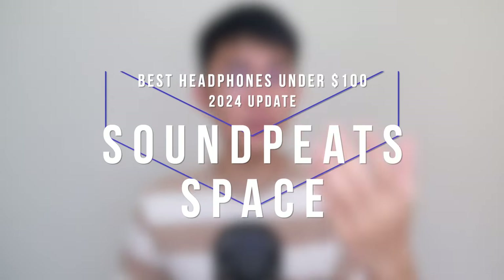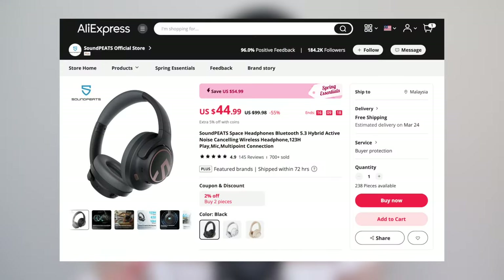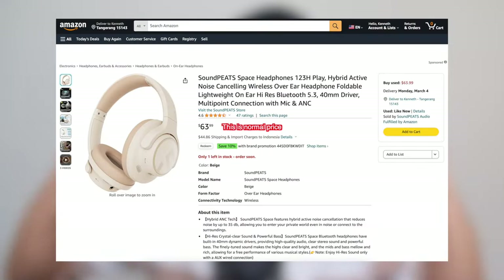Let's dive into the first headphone, which happens to be the cheapest and the newest in the list — this is the Soundpeats Space. The price point is super affordable depending on where you buy it. In my local store this sells for a mere $33, which is a terrific deal, but it goes up to around $50 on AliExpress and Amazon with the codes in the description. It's still half of our budget today and it claims to have ANC, transparency, great sound, monstrous battery life, and multipoint connection.